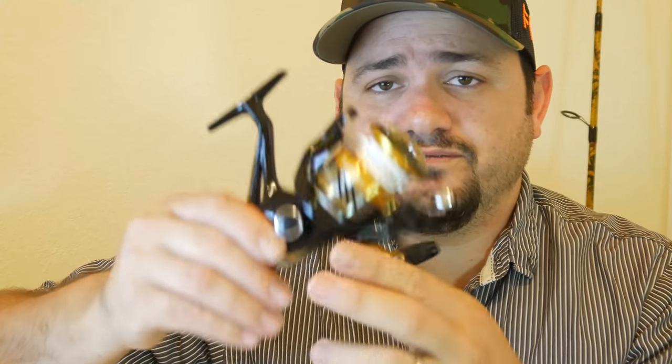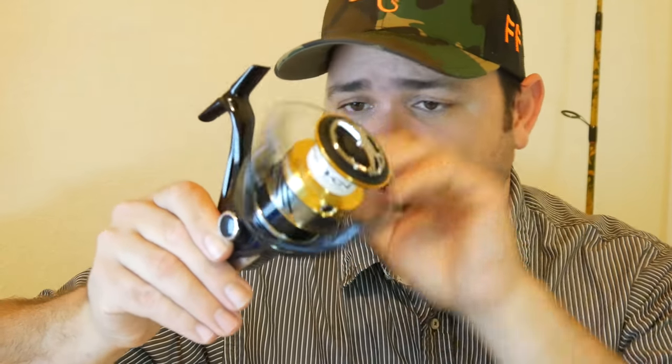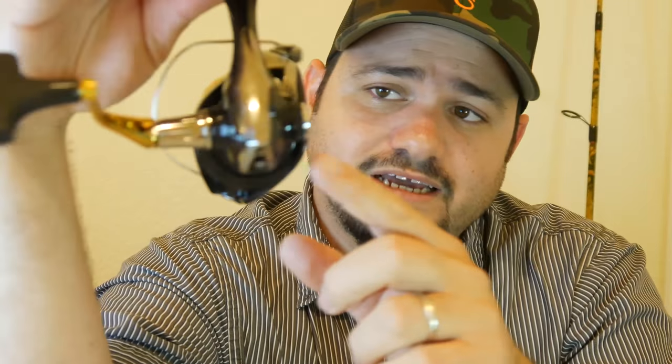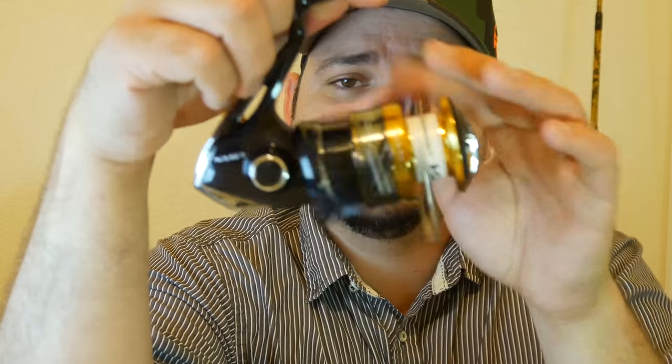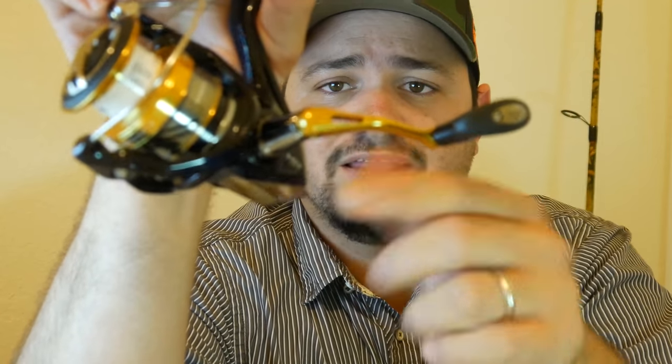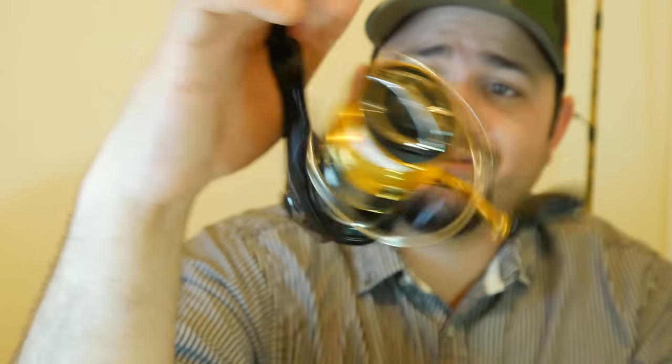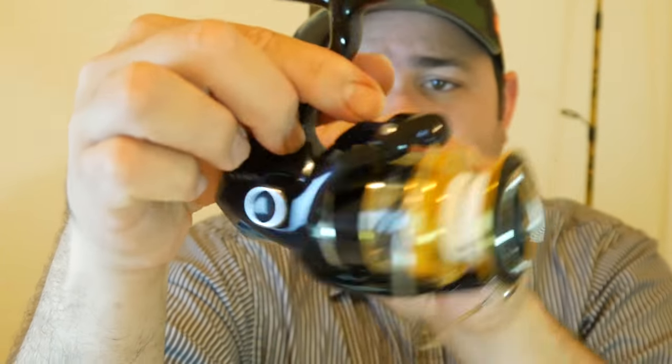So now that we are finished with that, let me tell you a little bit about this reel. This is not a review, this is just my first impression. I had this reel for a little while but I haven't been able to use it yet. This one is a four plus one ball bearing system. It is really smooth for the type of reel that it is. As you can see here in the design, Shimano likes to bring down their higher end designs to more budget reels. The only thing I would change is this handle — it looks kind of really cheap to me.